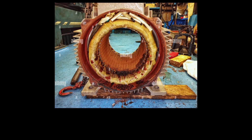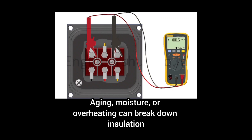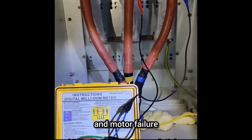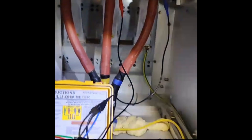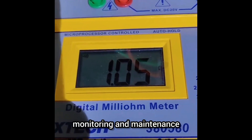And the big one: winding insulation failure. Aging, moisture, or overheating can break down insulation, leading to short circuits and motor failure. Ignoring these issues can be disastrous and lead to expensive repairs — prevent them with proper monitoring and maintenance.